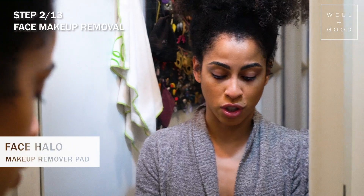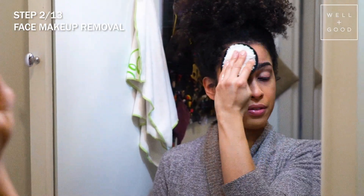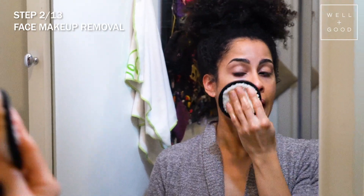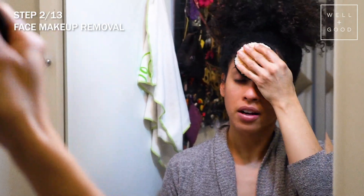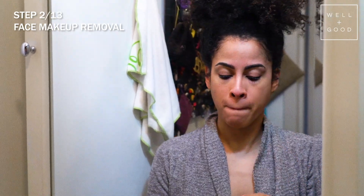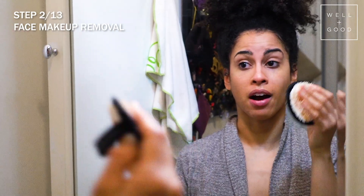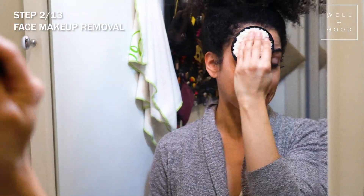We wet the Face Halo, make sure it's nice and saturated, and it removes your makeup without tugging — very gently. I don't highly recommend it for eye makeup removal, especially when you wear loads of mascara — that's why I take a separate step for that. But look how fast it is at removing facial makeup, and I had foundation, powder, concealer, bronzer, highlighter, and blush on — like, a lot.